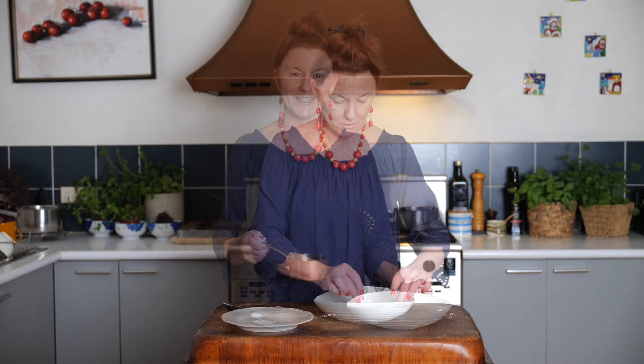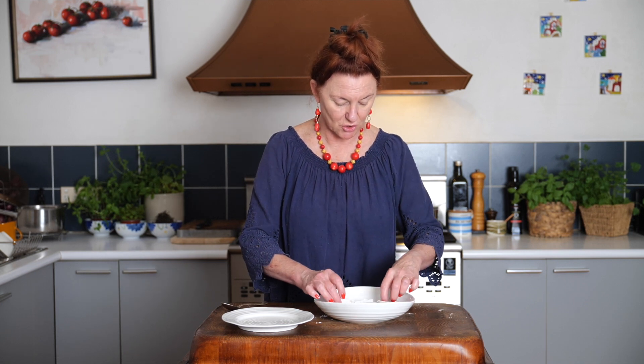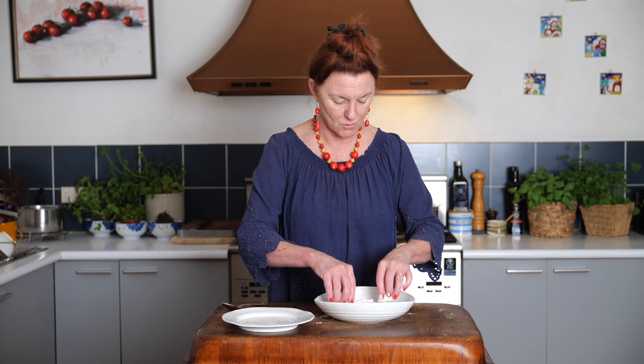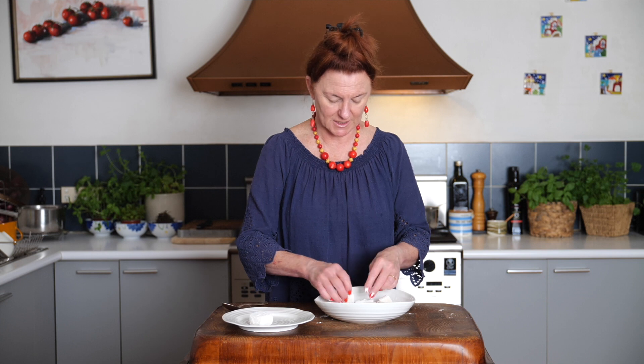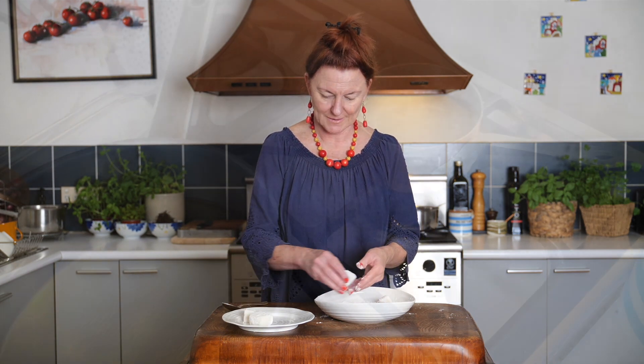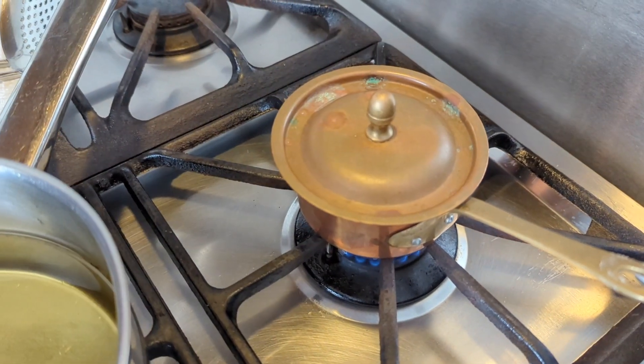We have our agedashi broth here. I'm going to pop that on to warm gently. Once it comes to a simmer, I'll take it off the heat and just cover it. That's going to be the sauce or the soup in which our tofu is served. Just sitting in the starch, you can see it's soaked up some of that, so I'm going to give it one more quick roll, dust off any excess, pop it on a clean plate, and then to the stove to deep fry. Our sauce has just come to a simmer — I'm going to cover that now and turn it off.